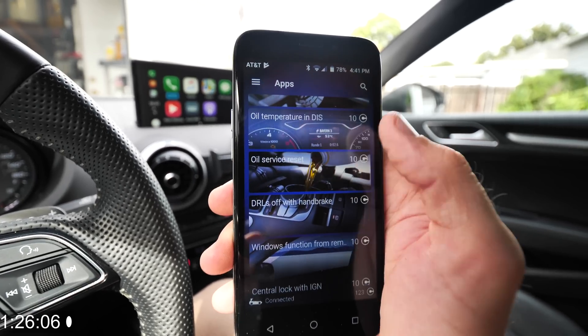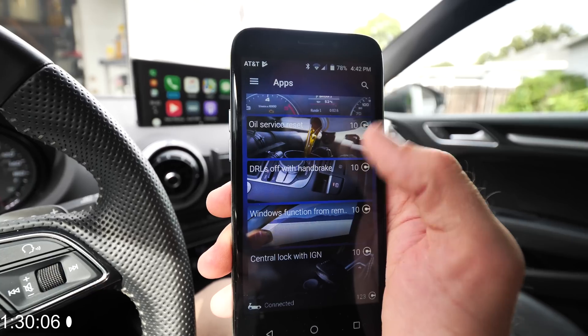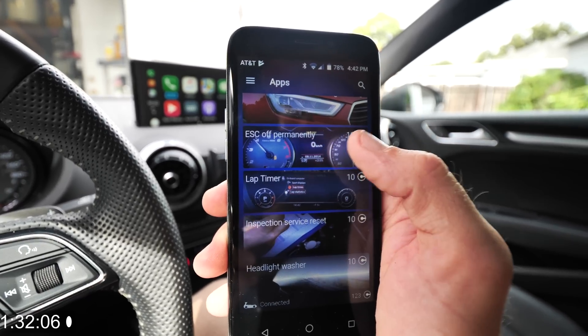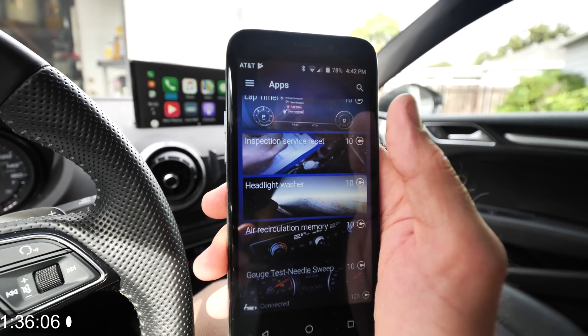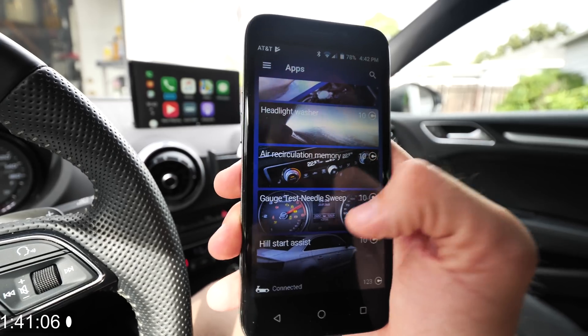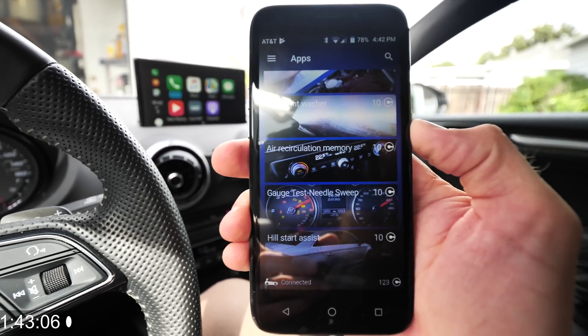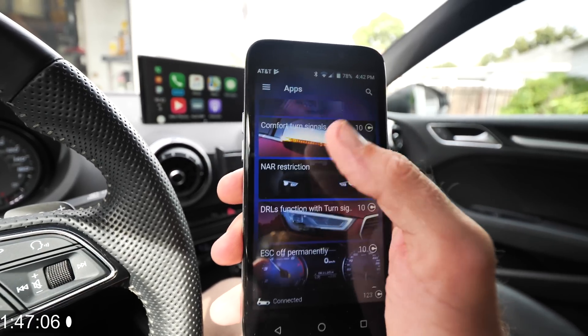I'm going to have to enable the oil temperature. You also have oil service reset, which you can already do from the car, daylight running lights off with handbrake, the ability to tweak traction control, lap timer, inspection service reset, headlight washer, air recirculation, needle sweep, and hill assist. As you can see, those are a lot of different functions available in the app.